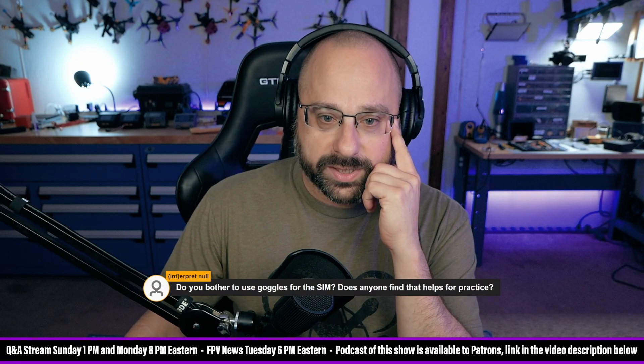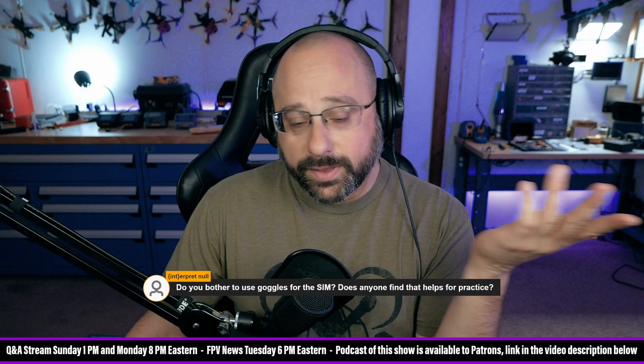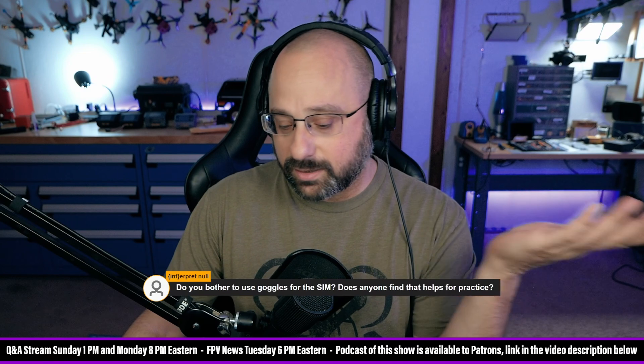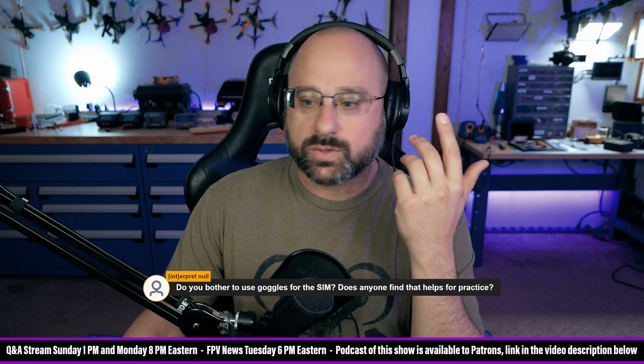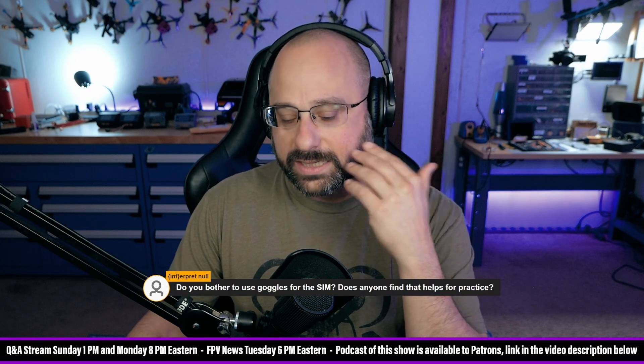Jake Klausen says he went from stock iFlight AOS Zing motors to the new AOS motors. Okay, Jake, that's something. The new AOS motors are much higher KV — they're like 2100KV or 2050KV. And the iFlight Zing motors are like 1800KV. That's a pretty big difference.